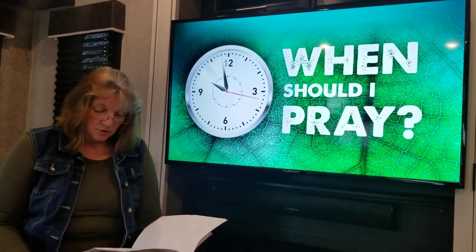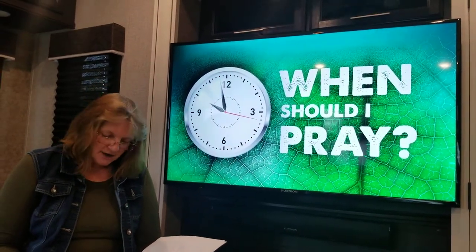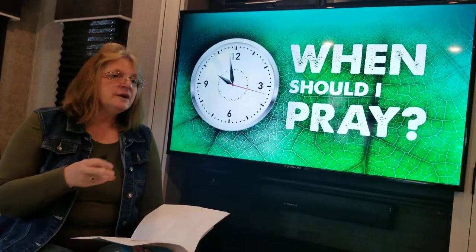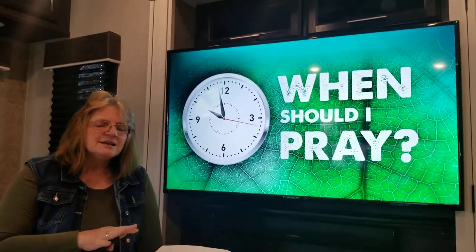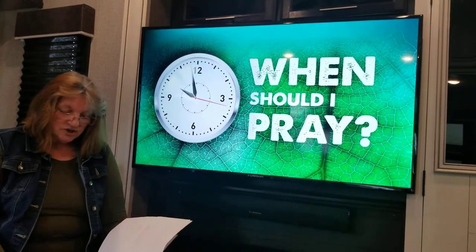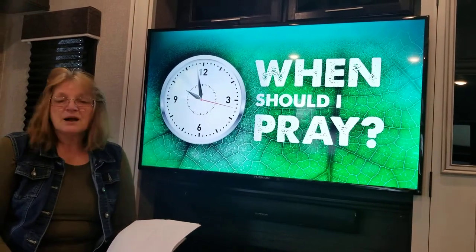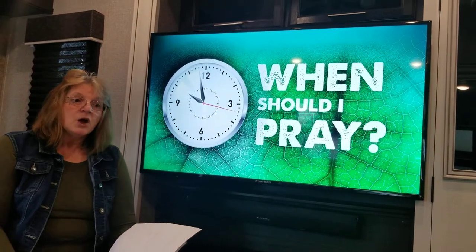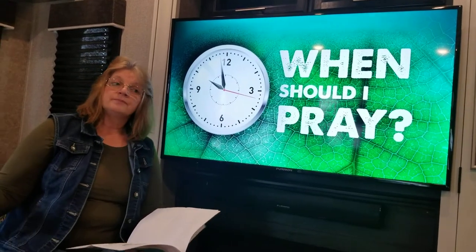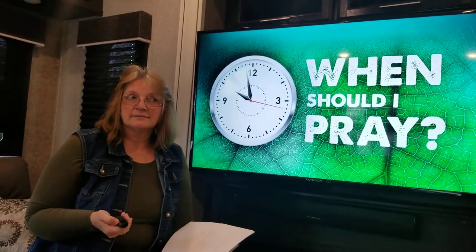Now that doesn't mean we walk around ignoring other people and just pray over and over — it means that every chance we get we should talk to God and let Him talk to us. We need to be able to listen, to read His Word and see what He's trying to say to us. If Jesus is our best friend, we shouldn't just talk to Him when we want something or when we're in trouble. We need to talk to Him every chance we get. So we know why we pray — to stay connected to God — and when to pray — keep on praying.